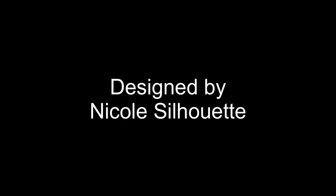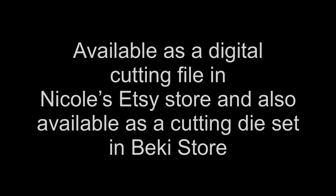Today I'm doing the assembly tutorial for the tape roll holder. This project has been designed by Nicole Silhouette here on YouTube and I shall link her YouTube channel in the description box below. The tape roll holder is available as a digital cutting file in Nicole's Etsy store and it's also available as a cutting die set in Becky's store, and I shall link both of those in the description box below.